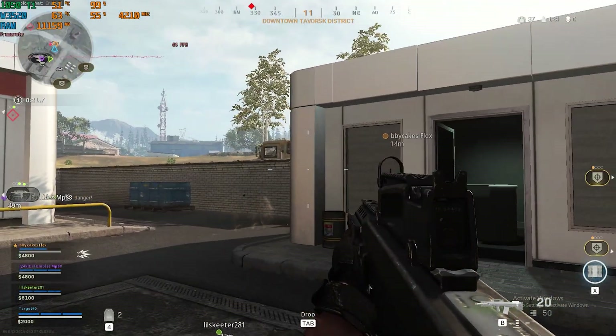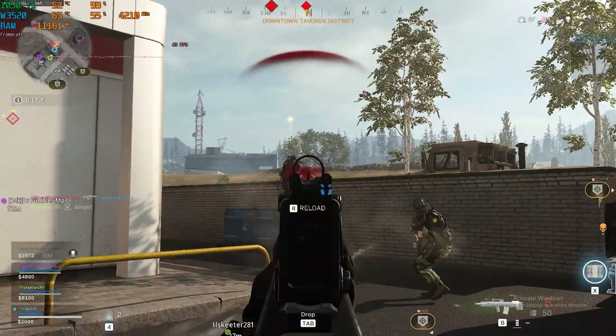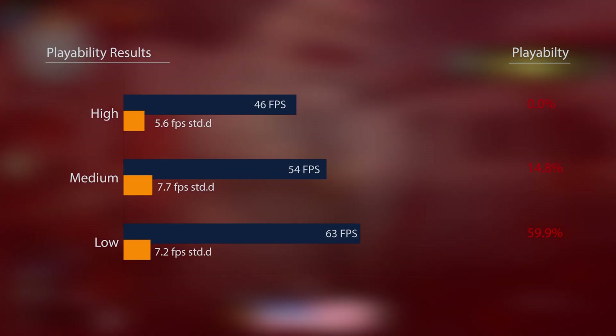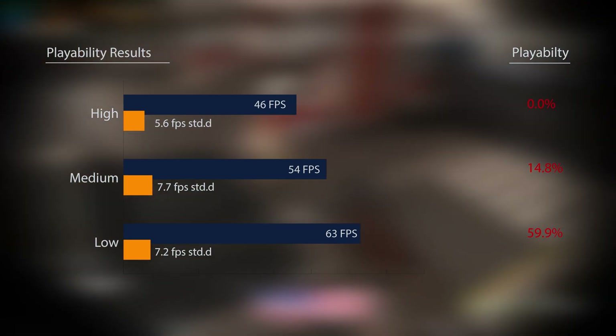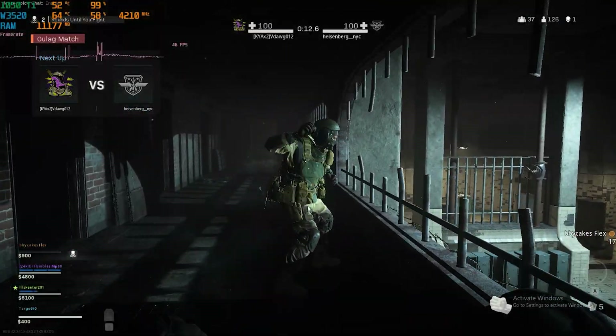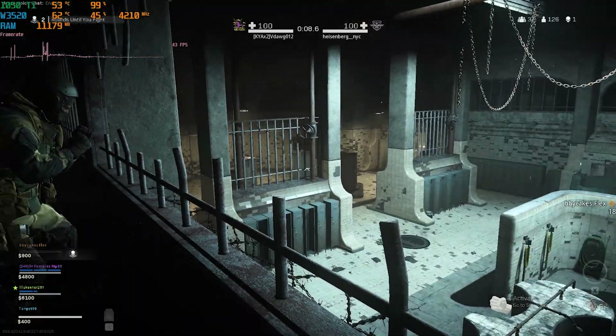Call of Duty Warzone continues to prove a challenging title and showed similar performance to Far Cry 5, with only the low-quality setting showing average frame rates above 60, though the standard deviation was much higher at 7.2. Unlike Far Cry 5, the lows dipped into the 40s, and for a Battle Royale title with intense engagements, this little CPU is going to let you down when it matters most.